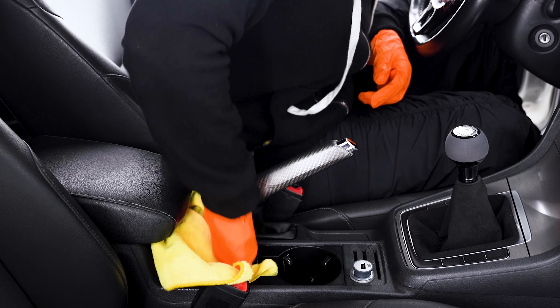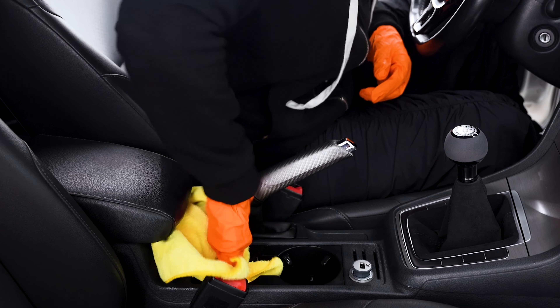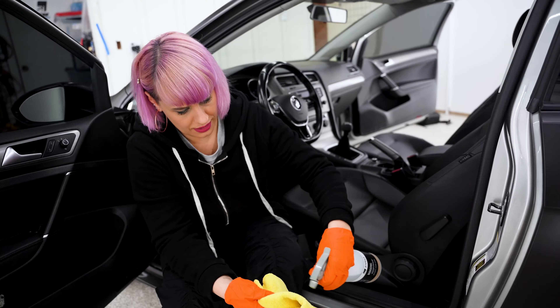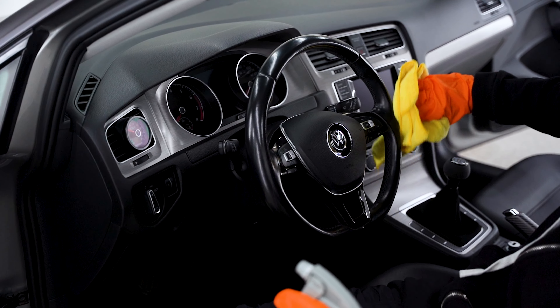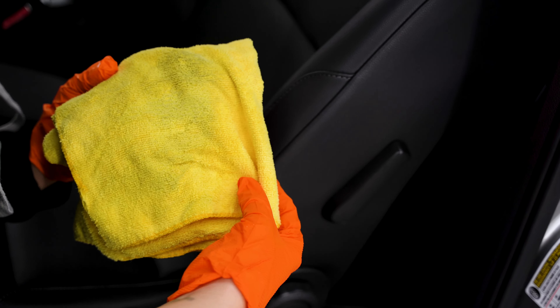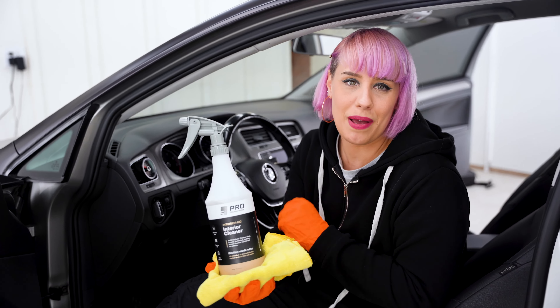We do sell these yellow towels in packs at Superior Image — very similar to the Costco towels, nice and cheap. It makes it easy to clean up wheels and nasty interiors and then just throw them away. Interior DG is safe enough to clean your vinyl and leather, so I'm going to get the headrest on the seat — it's pretty dirty actually. Even though I don't have carpet or upholstery in my car, this is excellent for that, and I even use it inside my house.